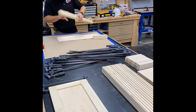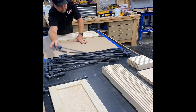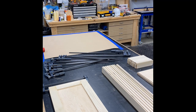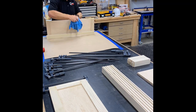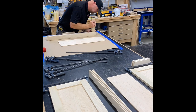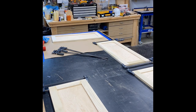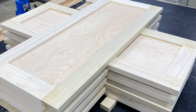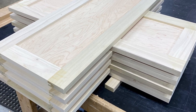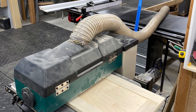A little time-lapse of our door assembly. We've got a full video on door fabrication already up on YouTube if you want to check that out, but wanted to include it in this full video. Here we've got our doors all stacked up to air dry overnight, and a shot of them going through the sander.